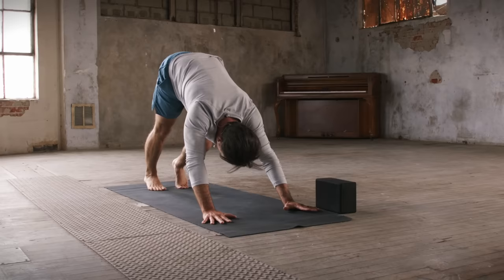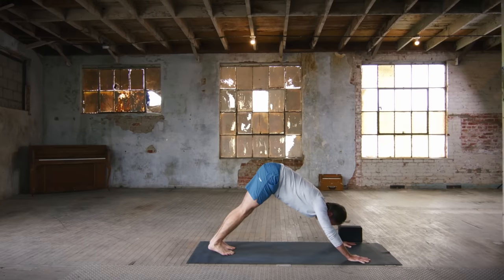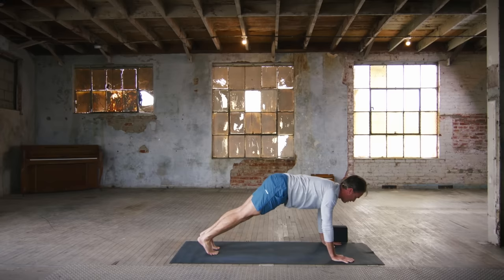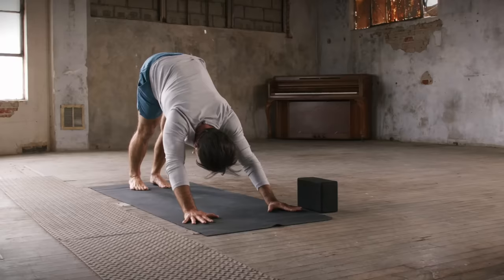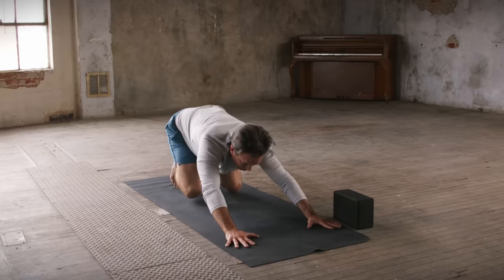So breathing in for about three to four seconds, breathing out for about three to four seconds as well — using your breath as the wind, the wind to sail with. From downward facing dog, shift forward to plank pose on the inhale, and then back to down dog on the exhale, hips up and back. Two more like that — inhale, slide forward; exhale, glide the hips back. One more time — inhale forward to plank, and then exhale back to down dog. Spread the fingers wide, take an inhale, stretch back deep.